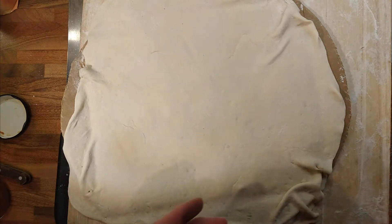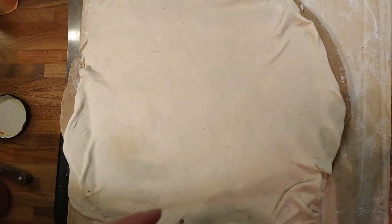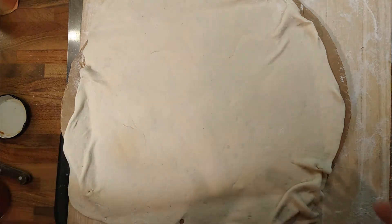I always think calzoni pizza is a little bit of a disappointment. So I thought, can we actually, instead of folding the pizza over, can we just put another layer of dough on top? So it's kind of like a pizza pie. There is such a thing as a pizza pie, but it's normally just like a deep-filled pizza, the ones that I've had anyway. So I just thought we'll have a play around.